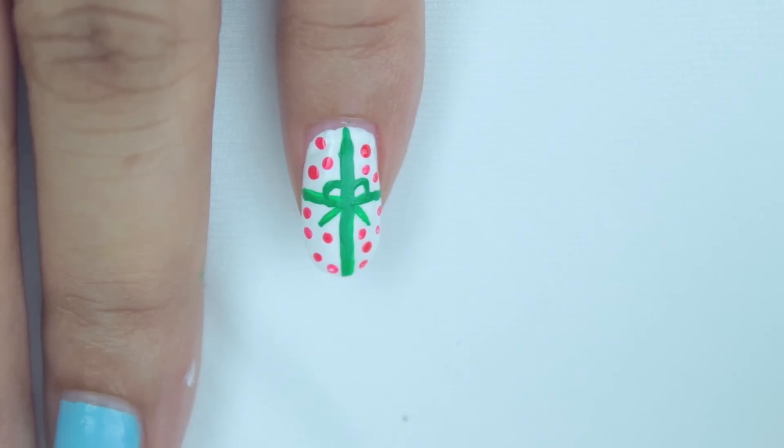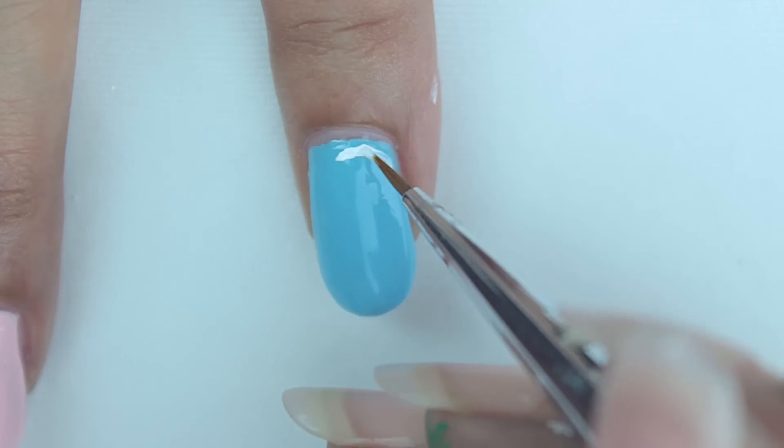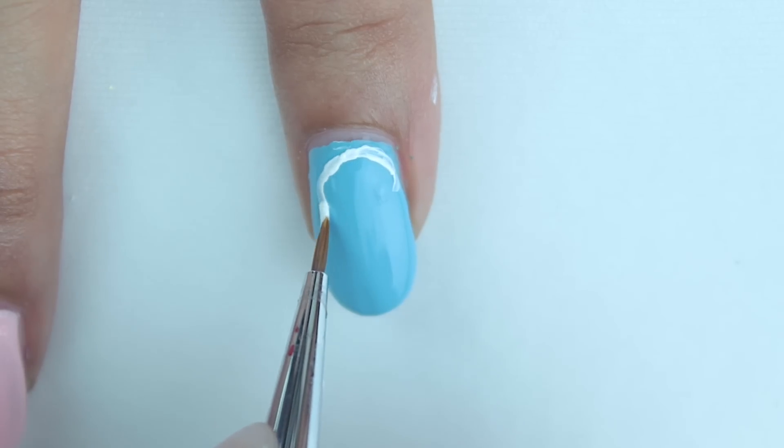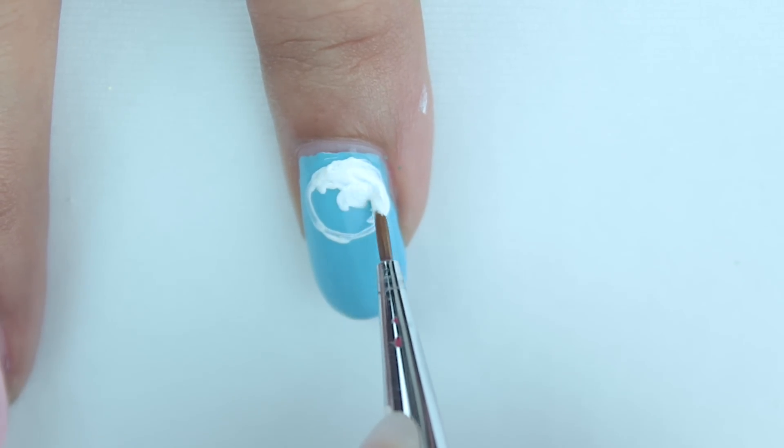Now to complete the wrapper, add tiny red dots — that completes our cute little gift box. You could try it with different colors if you want. For the second design, use a light blue background color, then with a white acrylic paint or a dotting tool, make a circle and fill it in.